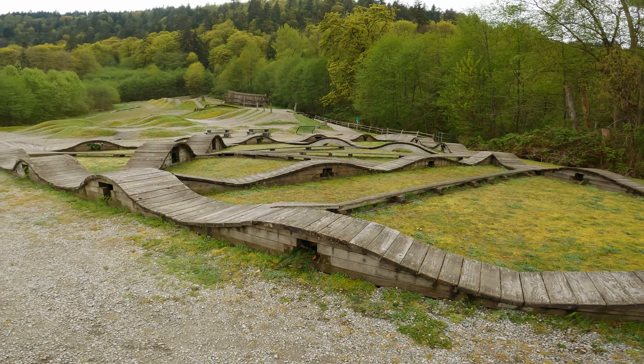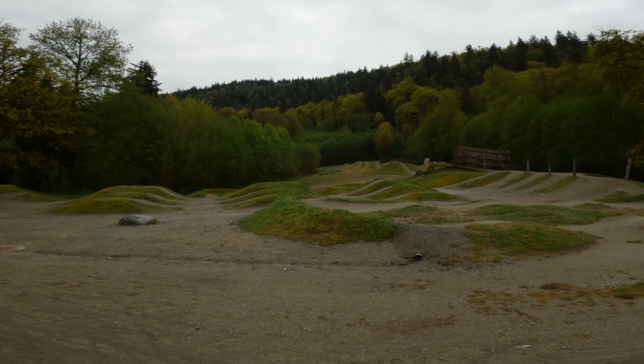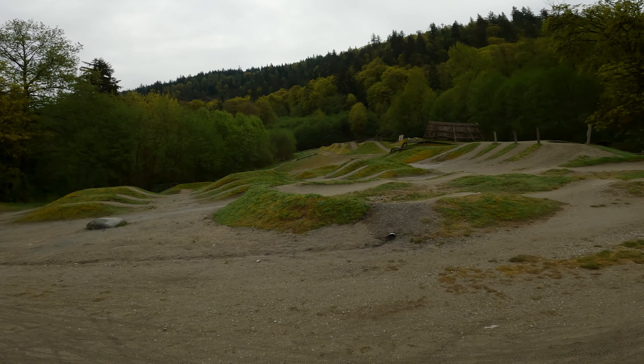This is the wooden pump track — this is the one I want to come ride, this thing is great. And then you have the smaller jumps over here. I'm not a jumper myself, but if I was to try and get some confidence doing them, that's the spot I'd come.